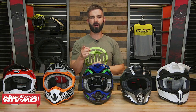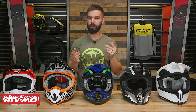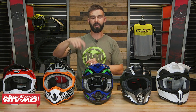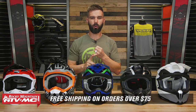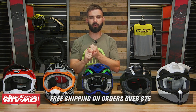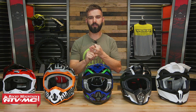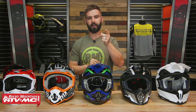That does it for our top five helmets under $150. If you have questions or comments, remember those go down below. To pick up your next helmet, click on the link or head over to RockyMountainATVMC.com — orders over $75 ship free. If you guys liked this top five, make sure to subscribe to our YouTube channel and hit that notification bell. That's going to keep you up to date on all the latest gear guides, product reviews, and how-to videos that we're constantly filming. I am Chase — we'll see you on the trails.